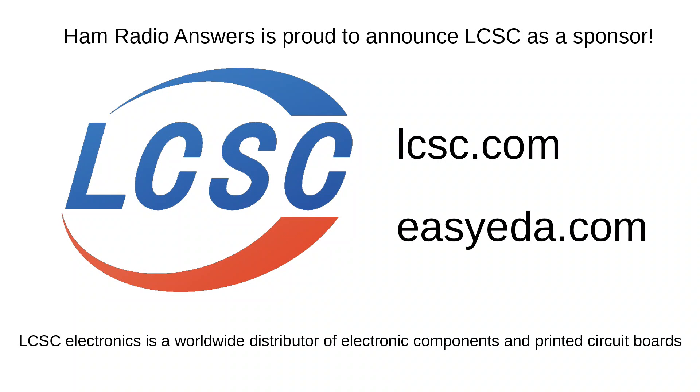Before we dive in, I'm pleased to report that LCSC Electronics is now a sponsor of this channel. LCSC Electronics is an international distributor of electronic parts and is a circuit board manufacturer. Please check out their websites at lcsc.com and easyeda.com.